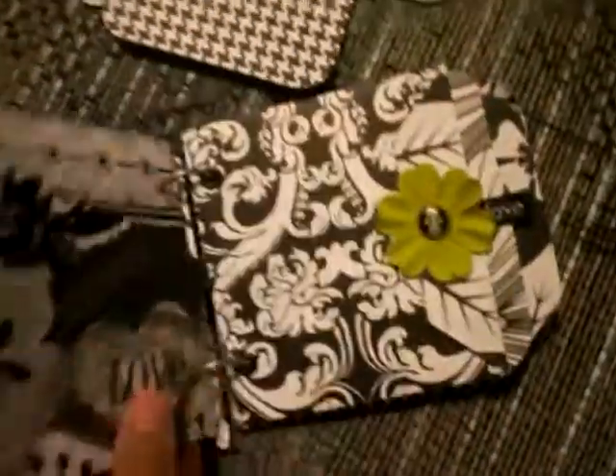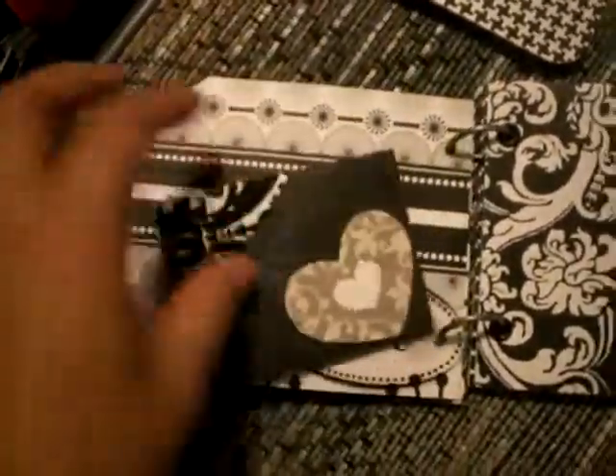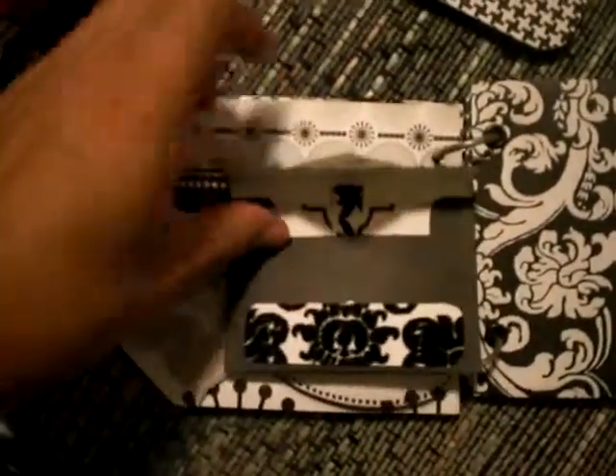A lot of space for pictures. A little pocket here — it's an envelope, open. It's plain, but it's very cute. It's definitely for my sister.